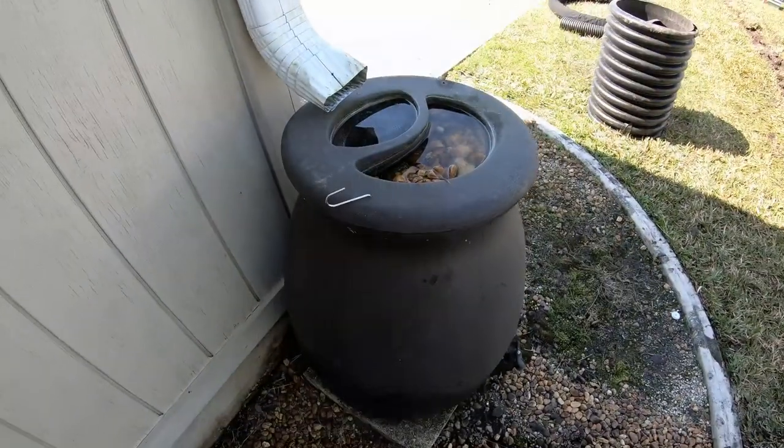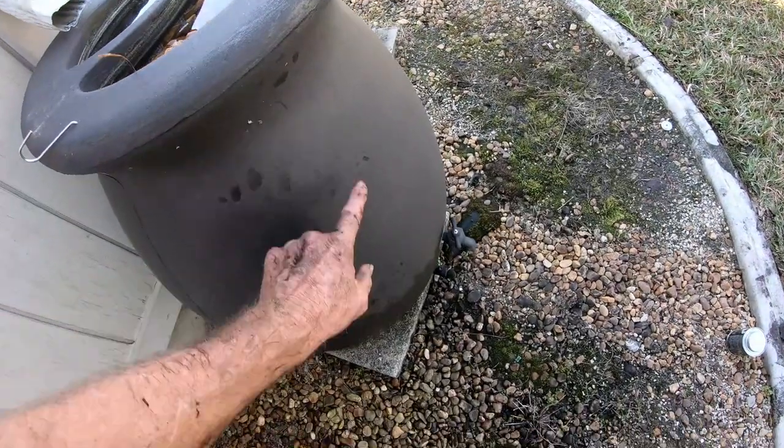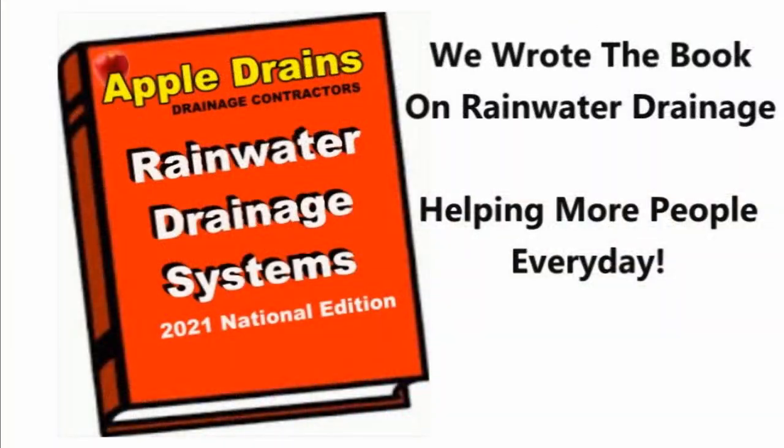This is not a good thing. Rain barrels need an overflow so that this does not occur. I like rain barrels, but you've got to have a discharge and it needs to be up at the top, not at the bottom. Hey, this is Chuck with Apple Drains reminding you that if you believe you can do something, I guarantee you can do it. Have a great day.